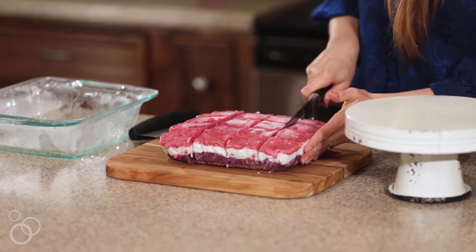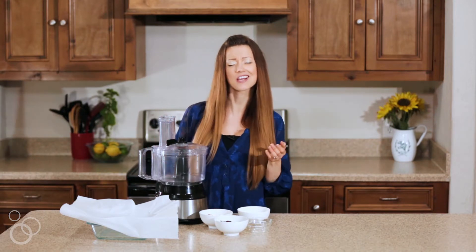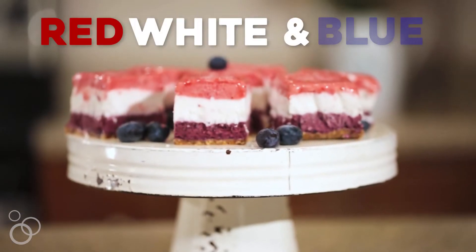The 4th of July is coming up, so I wanted to make a healthy refreshing treat that you could eat while you're sitting outside drinking your drink and grilling. I made some red, white, and blue vegan banana ice cream bars.